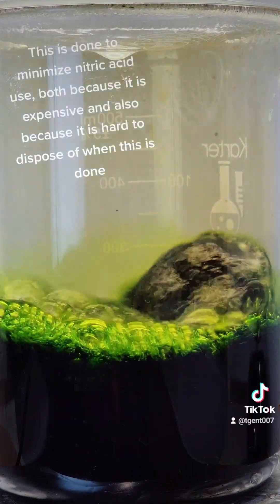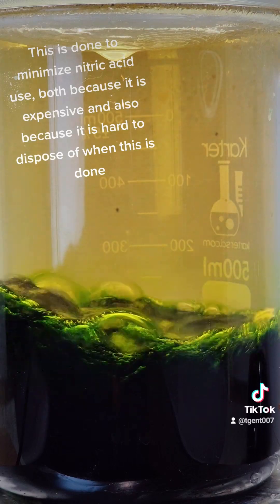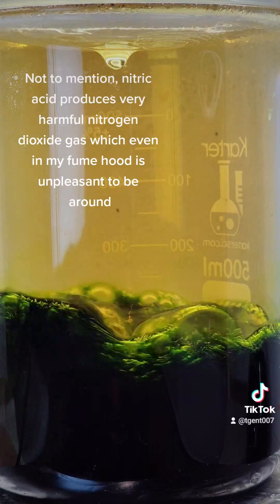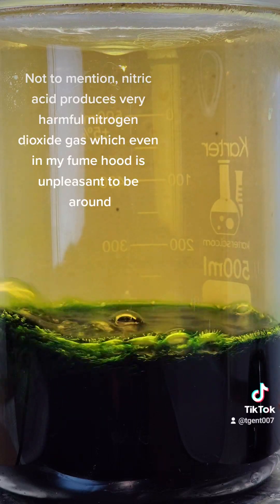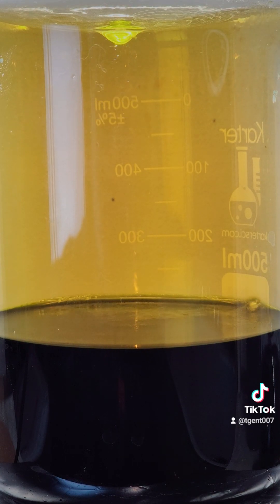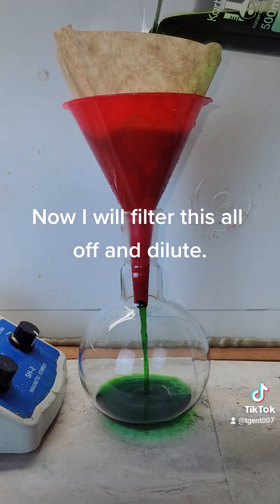Further additions of nitric acid are required when the reaction stops. This is done to minimize nitric acid use, both because it is expensive and also because it is hard to dispose of — not to mention nitric acid produces very harmful nitrogen dioxide gas, which even in my fume hood isn't pleasant to be around. After a few hours it is finally finished, and now I will filter this all off and dilute.